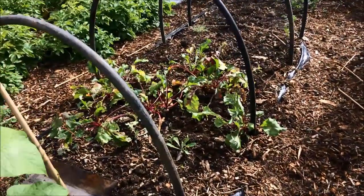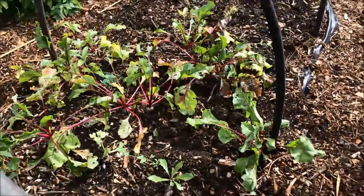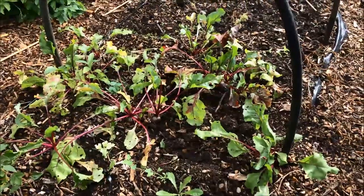I've got the tubing here cut to size, putting together the next tunnel for the brassicas. It's really quite quick and simple, and now all I need to do is lift the last few beetroots here.